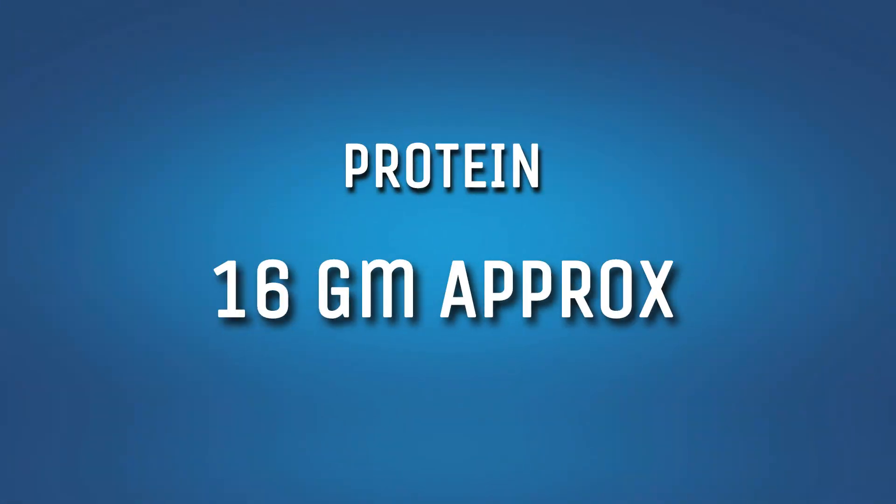In the market you get full cream milk and double-toned milk. I want to make this clear: the protein content is the same regardless of milk type — full cream, double-toned, toned — it is all the same. The difference in full cream milk is only that it has more fat.